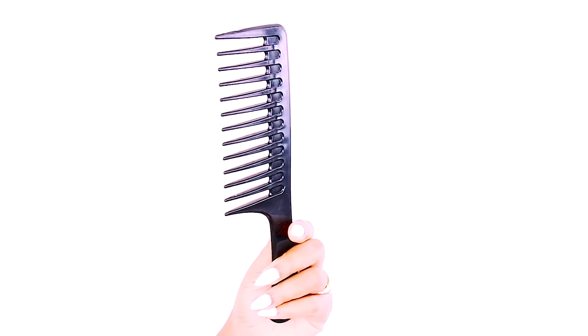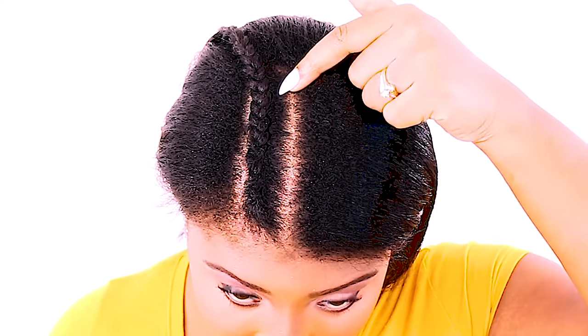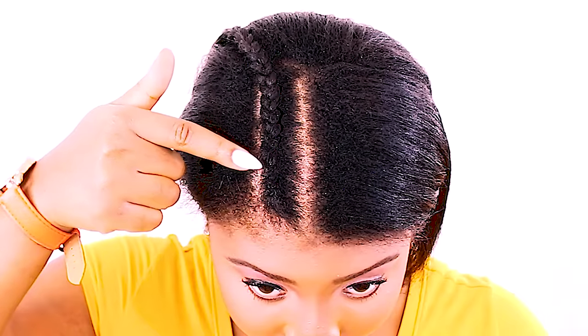We're going to start off with some scissors and a comb, and we're going to go ahead and begin parting our hair to do our braids.